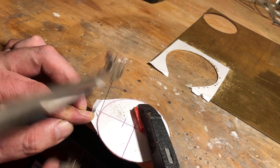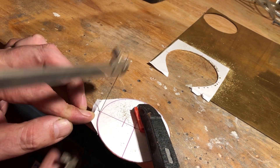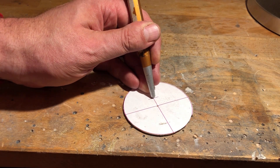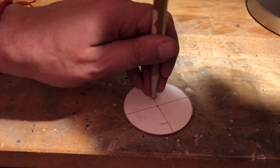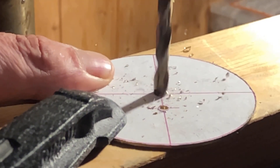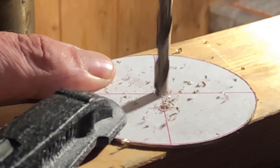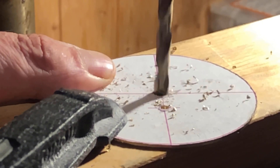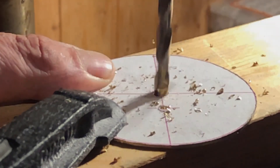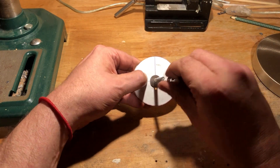To cut out the disc, a fret saw with a fine metal saw blade is recommended. A 6mm hole is drilled in the center of the brass disc. The second hole, off-center, has a diameter of 3mm.